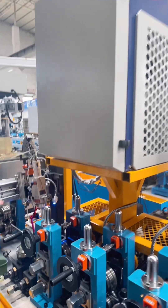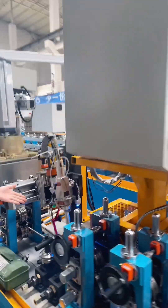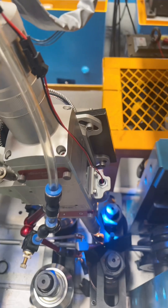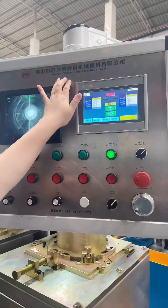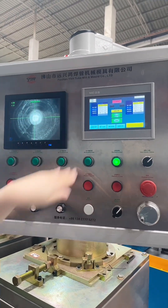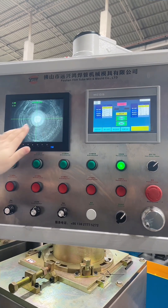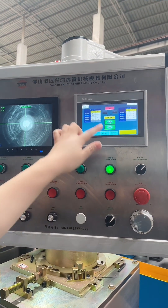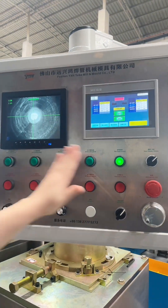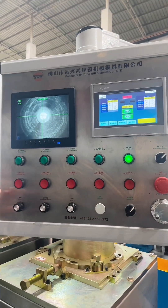This is laser welding — the laser welding torch. And this is our panel. Our panel is YSH. Here we can check the welding seam quality, and here we can control the tension. We can adjust the whole machine by this panel.